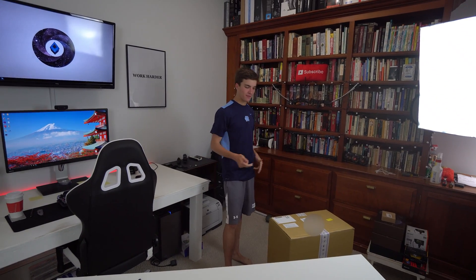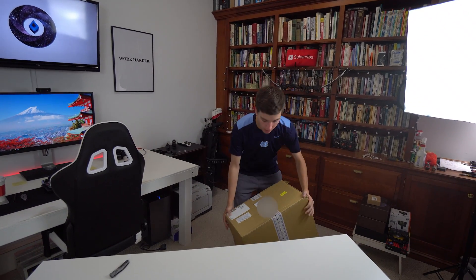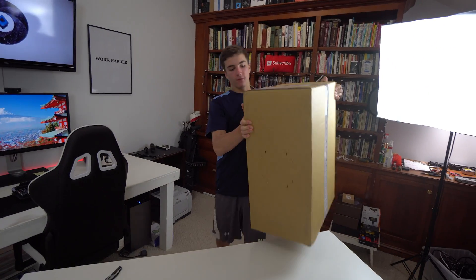This is the HTC Vive in a big old box. This video is going to cover unboxing it, setting it up, playing with it, and giving you my thoughts on this virtual reality headset. I'm extremely excited for this. I pre-ordered it the day that you could pre-order it, and then I've just been waiting for it to show up at my house, and it finally did.